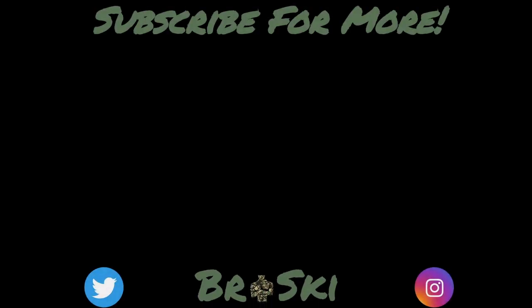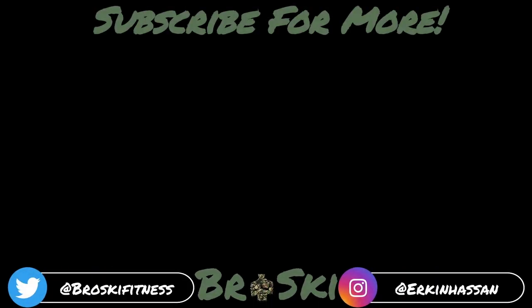Anyways broskis, that's enough from me. I do hope you liked this video — don't forget to subscribe, like, comment and share. Until the next episode, take care. We'll see you next time. Bye!